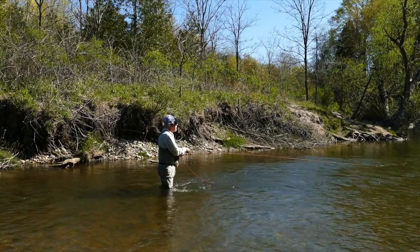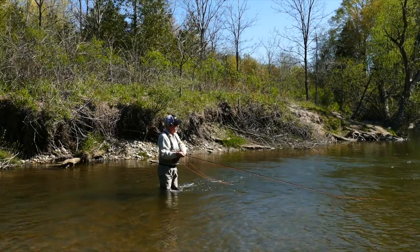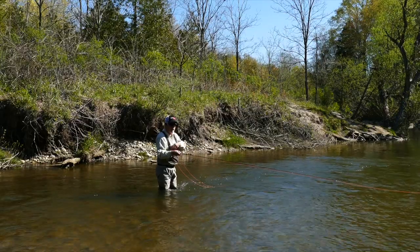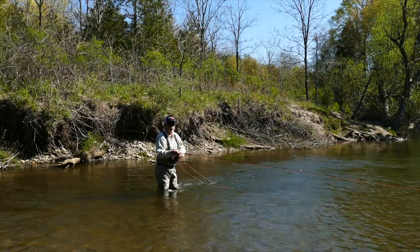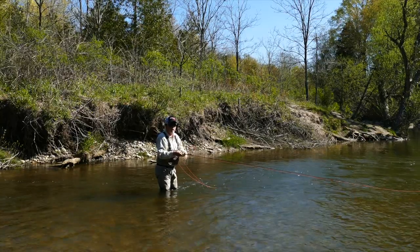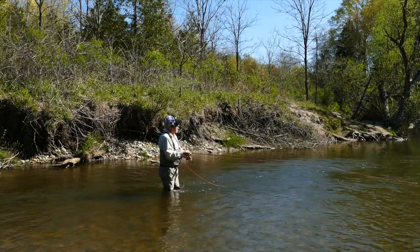Give it time. A couple of strips, move it on this side, feed some line. When you're feeding line, don't dump the line - let it slide out of your hand. Two reasons: a fish could hit it, and your fly suddenly looks dead. You want that fly to look good.